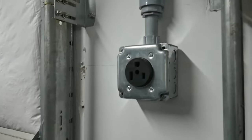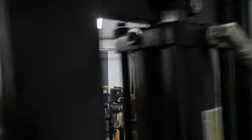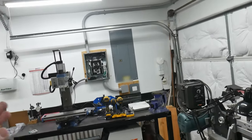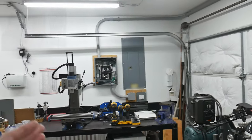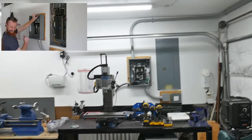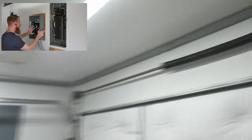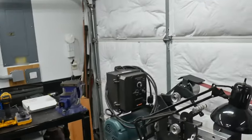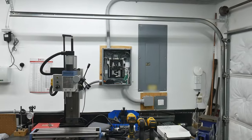I just wired in a 220 outlet for the press so I can start using it. I ran out of breaker spots on my main panel, so I put in a sub panel on the left here. I'm not quite done with that project but I'll have a 220 outlet here and another 220 outlet over there for the heat treating oven. I'm probably not going to show a video on the sub panel since I'm not an electrician and I don't want anyone doing anything out of code.